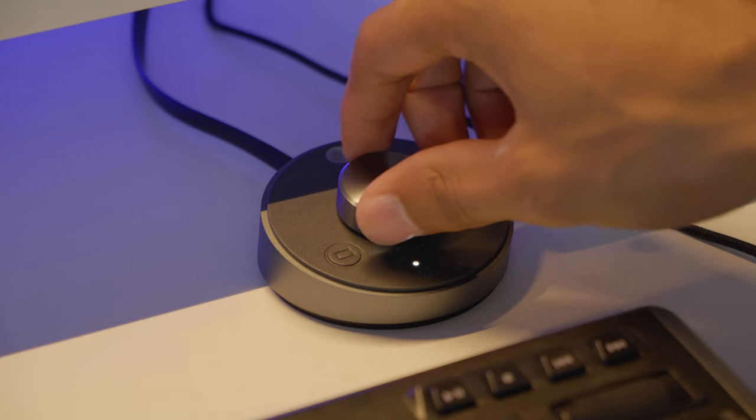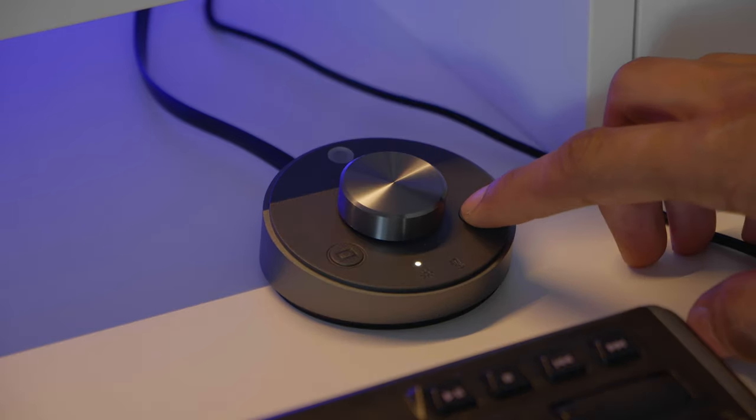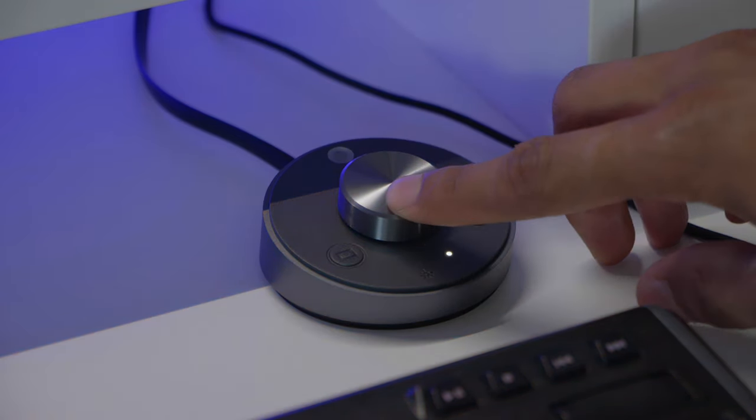A sensor in the desktop dial of the screen bar plus adjusts the brightness level automatically, but you can also adjust the brightness and color temperature through the desktop dial manually. If you want to find out more about this desk lamp, which I personally use, definitely check out the link in the description below.